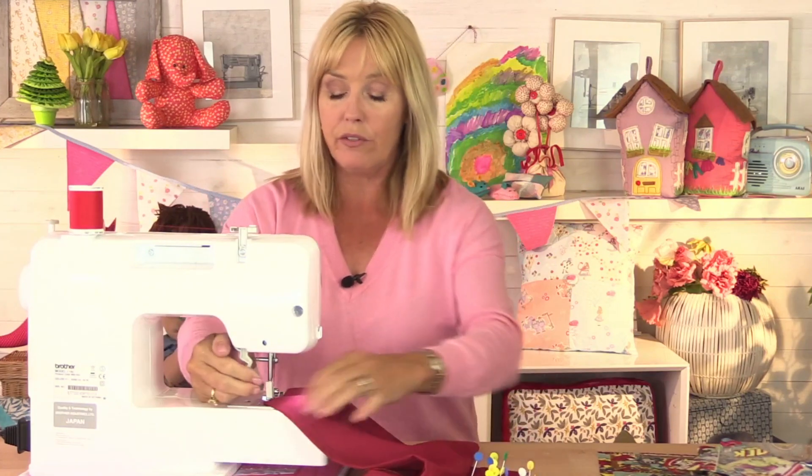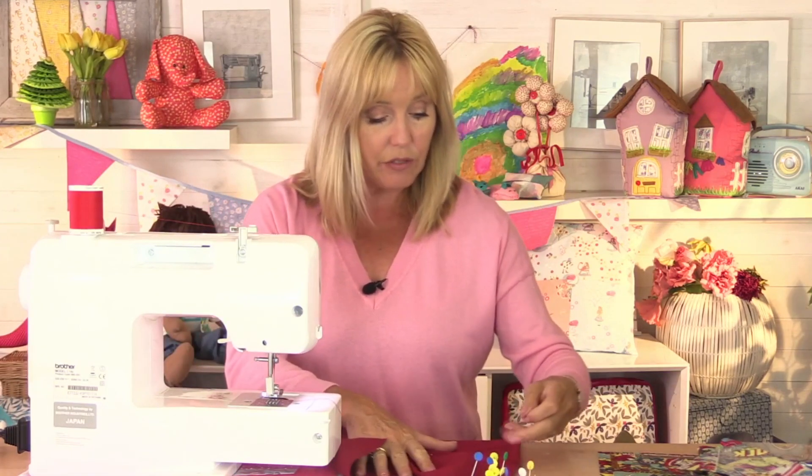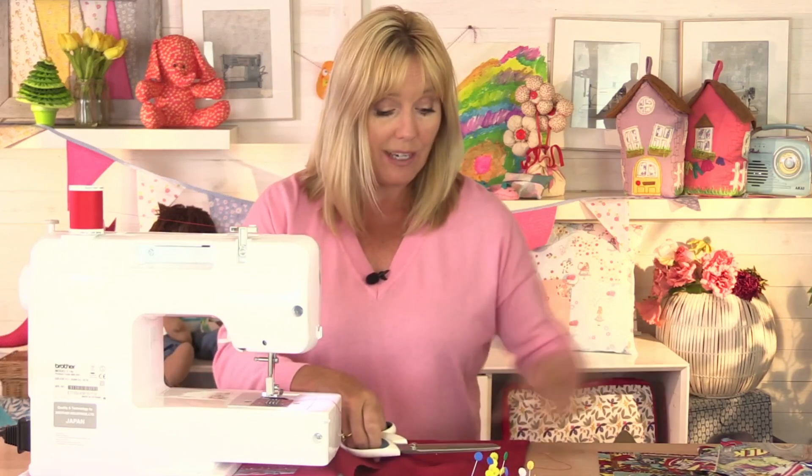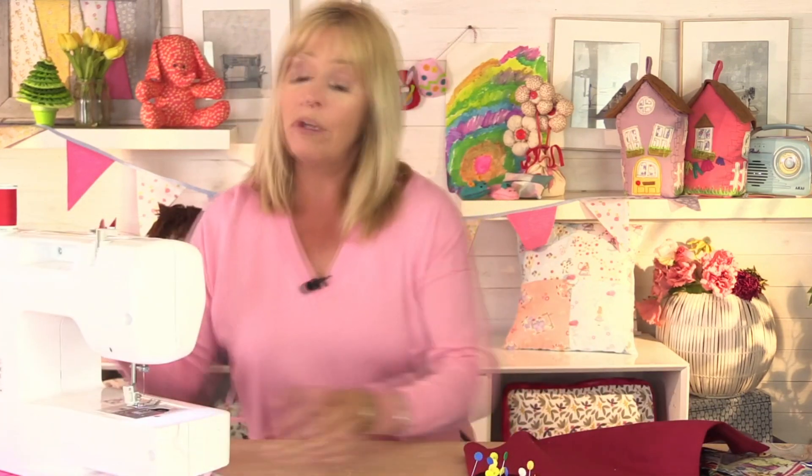Turn that hand wheel so the needle goes right up, and then snip that off. The reason we do that is because when the needle is down the tensions inside the machine are engaged. Basically, where your thread goes around into the machine, the tensions are like two discs that squish together when the foot goes down. If the needle isn't high enough the tensions are still tight, so it's going to be very difficult to pull the thread out. Turn that hand wheel until the needle goes up as far as it'll go and you'll be able to pull the thread out really easily. Some computerised machines do that automatically, but if you've got a basic sewing machine like this one you may have to do it yourself.